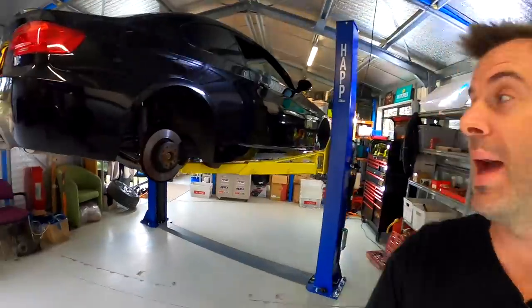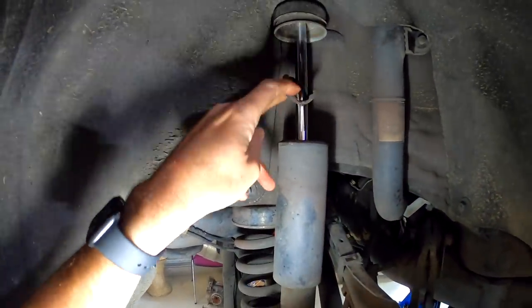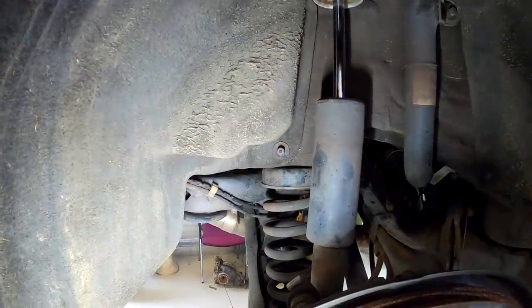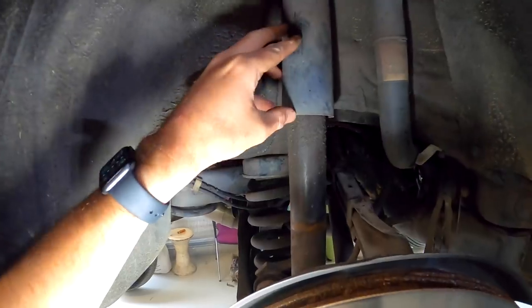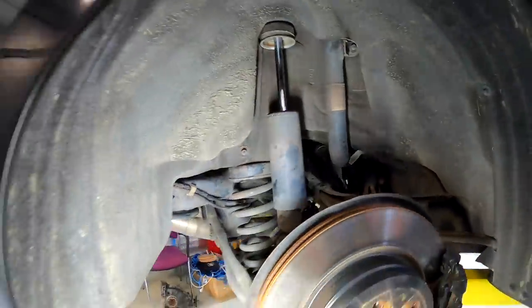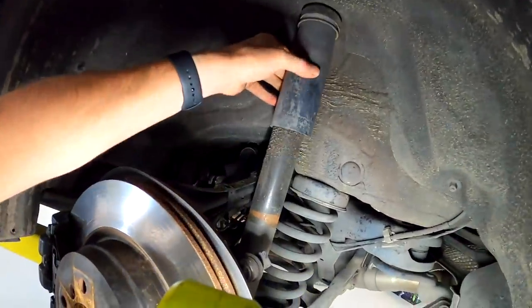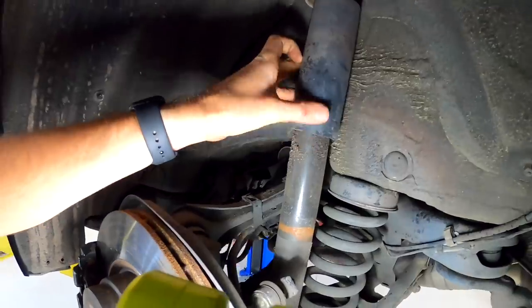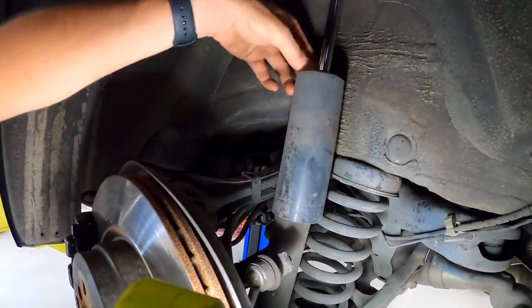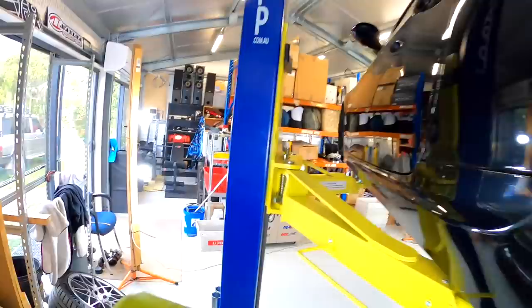So I've got the wheels off, she's up in the air. Before I start tearing it apart, let's have a quick look at how bad each of these shocks are. This is the right rear one - this one did feel particularly bad. You can see the bump stop is completely disintegrated. You can see all that oil and grease - that is from the oil coming out of the shock. It wasn't actually leaving a pool on the ground but definitely leaking. Checking this one - same thing, oil all built up on the shock body.